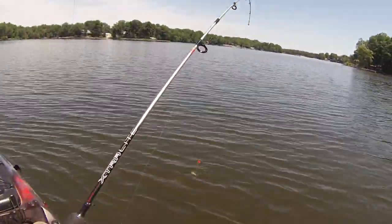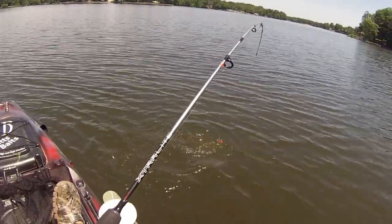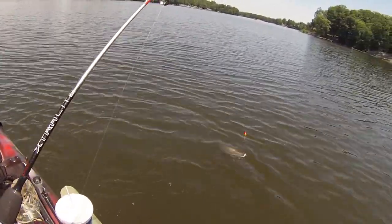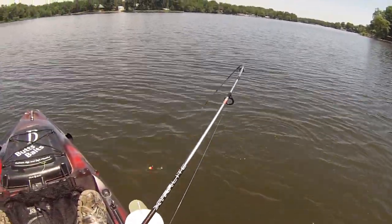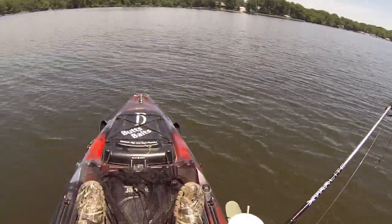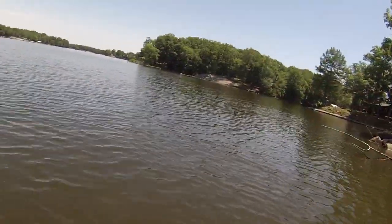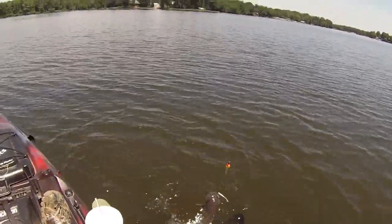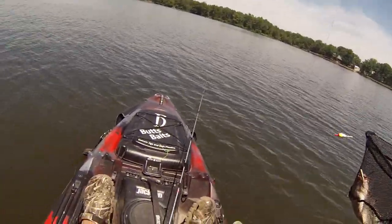Oh, that is fun! Nice little — probably two and a half, three pound channel cat. Nice fight, little guy!